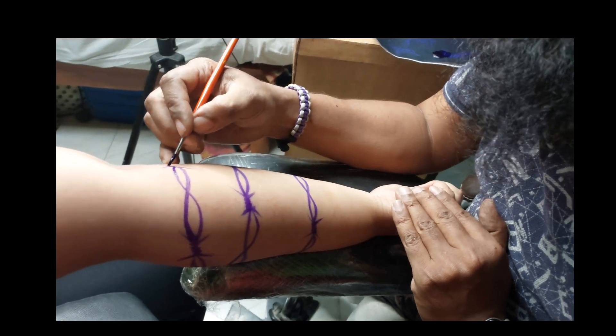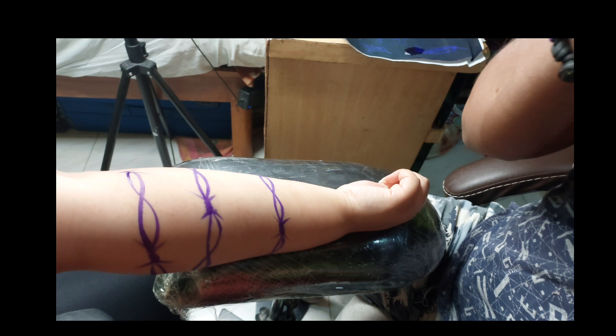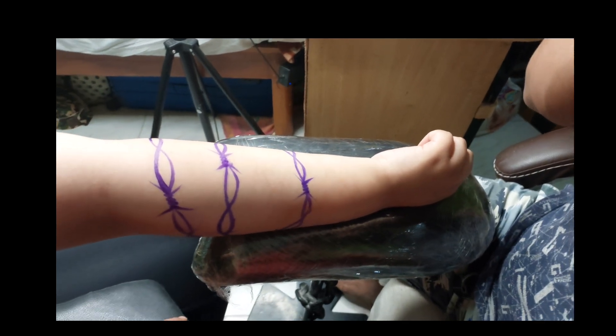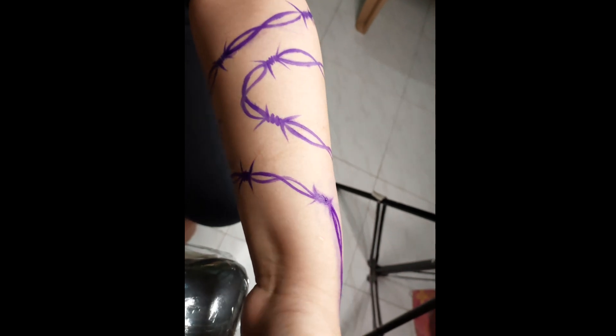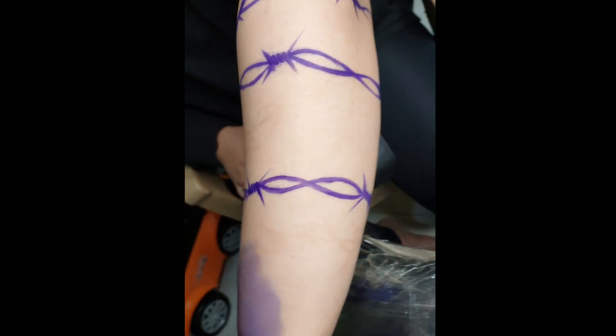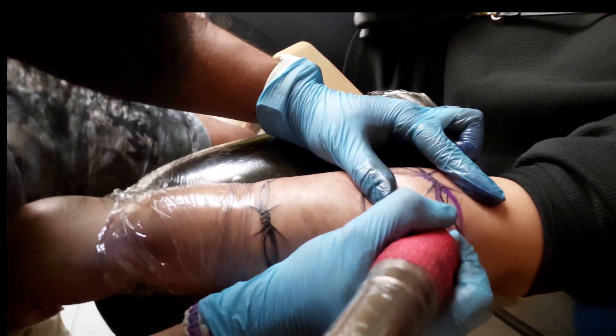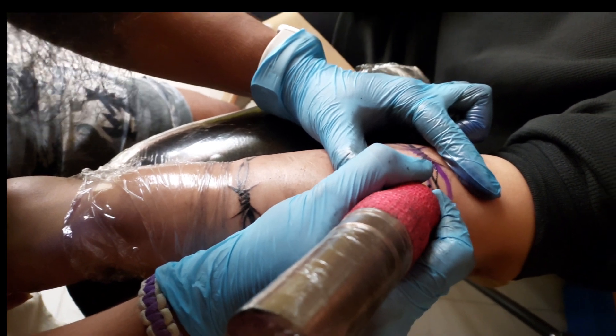After making the designs, you can see the stencils. And after that, I started with the ink through my pen machine with single-use needles. After completing the proper work, you can see how it is looking.